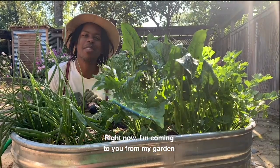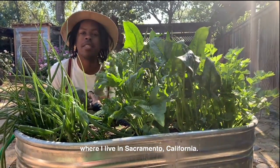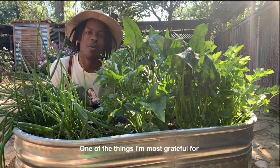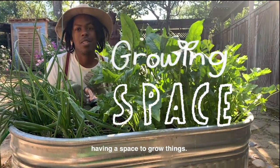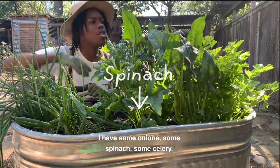Right now I'm coming to you from my garden, which is in the back of my home where I live in Sacramento, California. One of the things I'm most grateful for, besides having a home, is having a garden — having a space to grow things. Do you want to see what I'm growing?